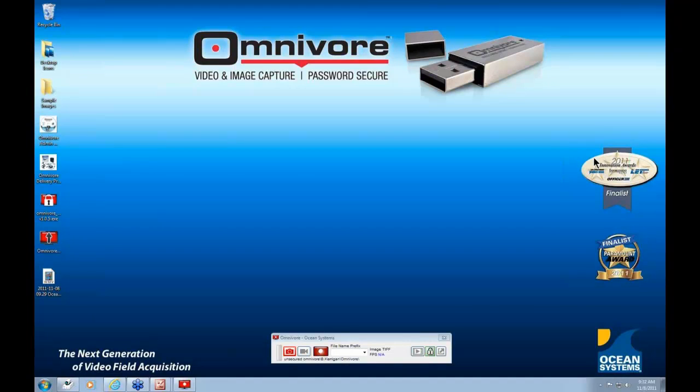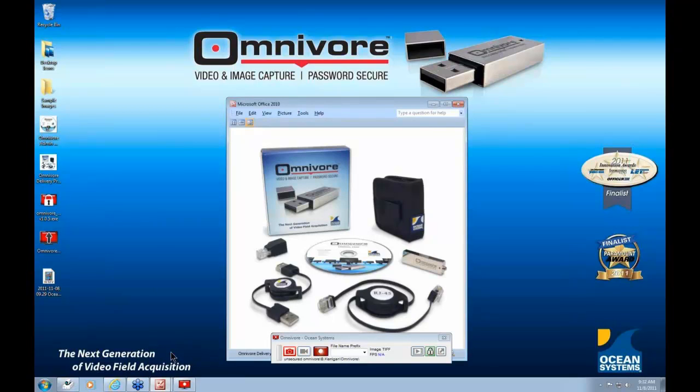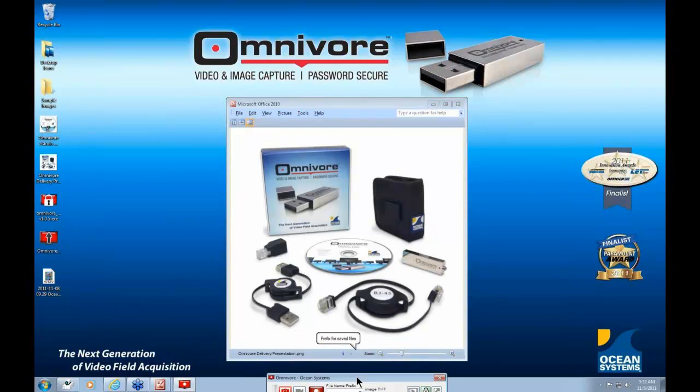First, I'd like to show you what you receive when you invest in an Omnivore, and then let you see how you can easily manage and update the Omnivore software as needed. When you receive an Omnivore, here is what's included in the box. You'll find the Omnivore in a small black case with a convenience clip so you can clip it on your belt. You can also put the Omnivore itself in your pocket or attach it to your keychain. Also in the case, we include a USB extender, and for captures from a Linux-based DVR system, we include an extendable network cable and a crossover cable adapter.